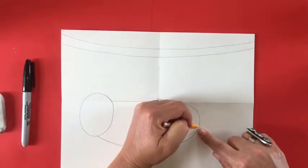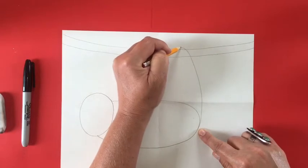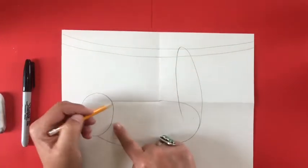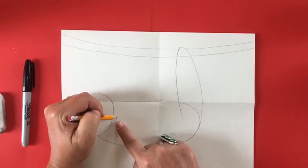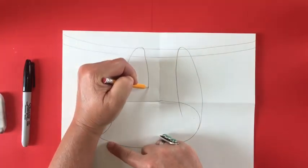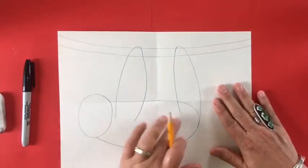Sloths like to hang a lot, and they move very slowly. Now I'm making the legs of my sloth, which basically look like a kind of finger shape — sort of an oval — and you're making two of those, one for the front and one for the back legs of the sloth.